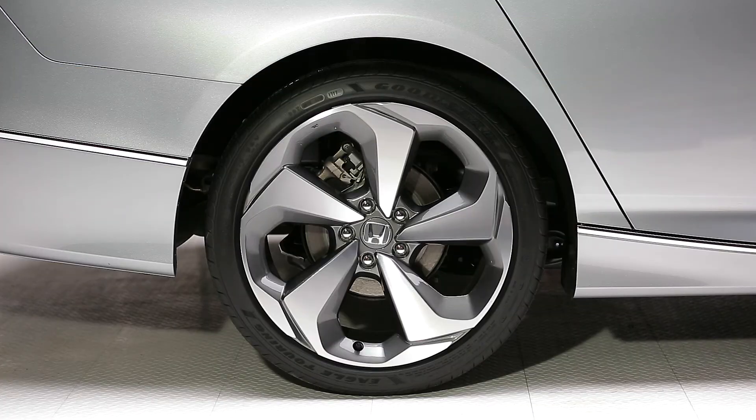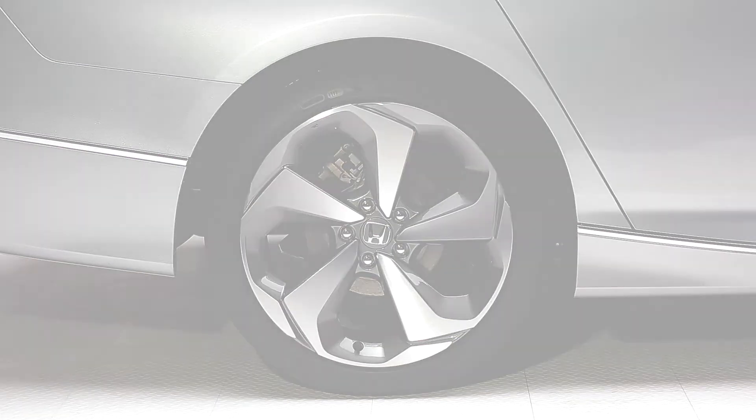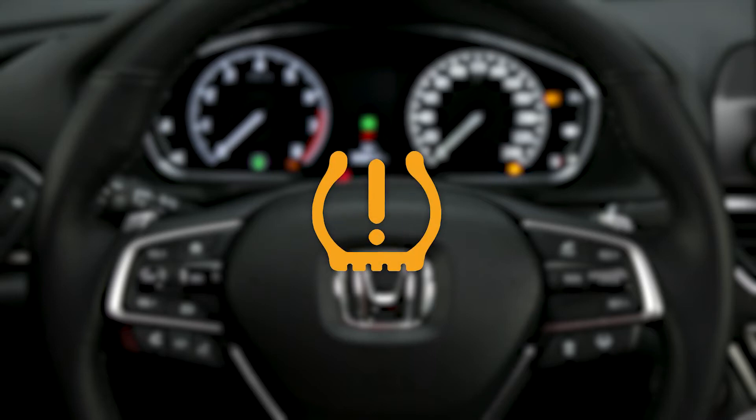The Tire Pressure Monitoring System, or TPMS, monitors the rolling radius and characteristics of each wheel to determine if a tire is under-inflated. When this occurs, the low tire pressure indicator will illuminate and a message will appear in the multi-information display.